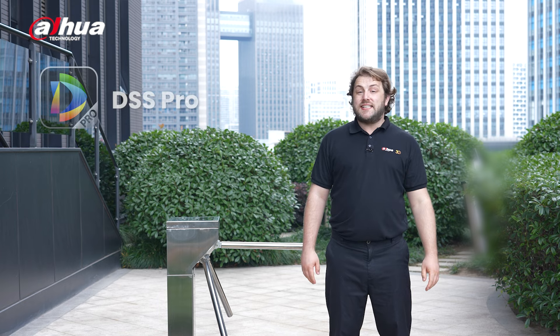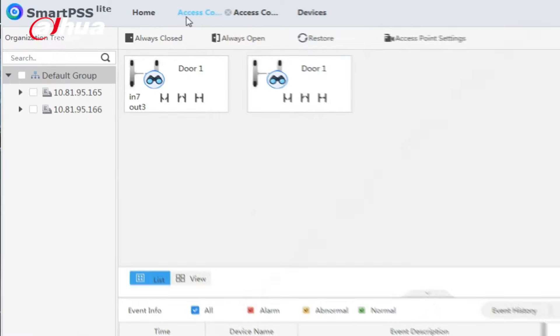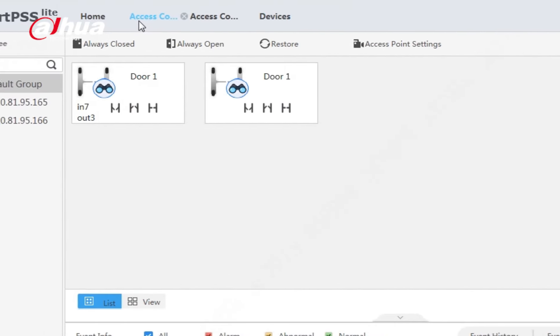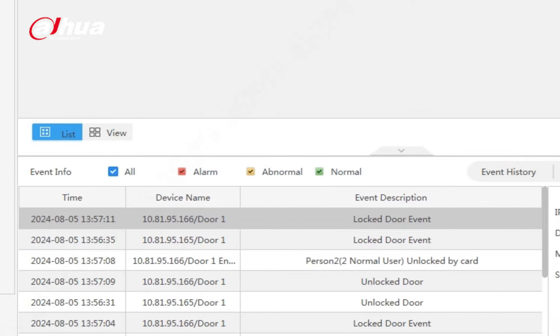Both tripods can be effectively controlled using Dahua Software DSS Pro or Smart PSS Lite, which can access the built-in access boards or optional touchless access stand-alone to monitor access, grant unlock permissions, and review history logs.